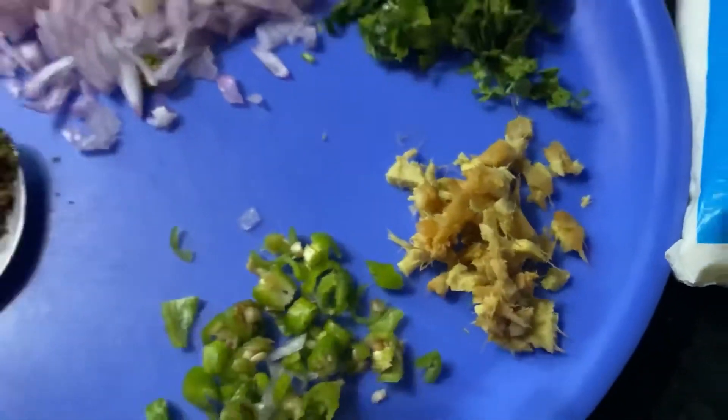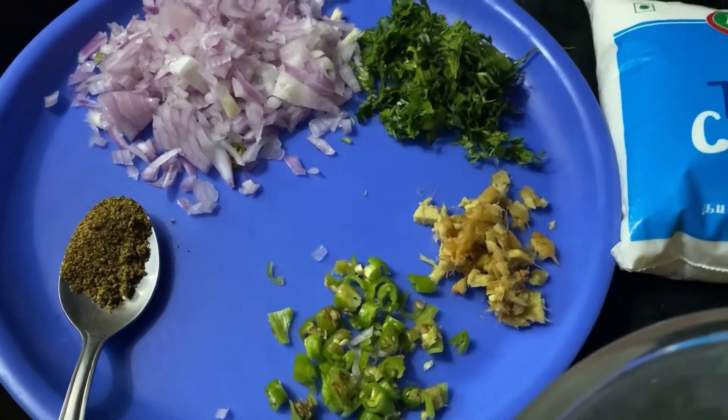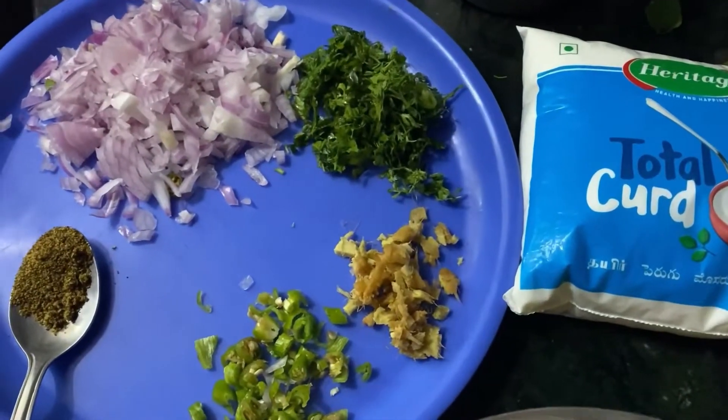We are going to make onions. Then we are going to make a little bit more.